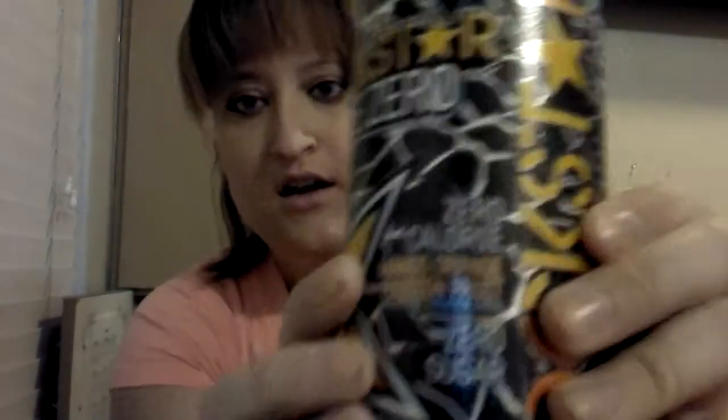Hi everyone, good morning. Hope y'all are doing really good. We're back today doing another Rockstar energy drink. Today we are doing the Rockstar Pure Zero. We've got a flavored one for you today — this one is Mango Orange Passion Fruit.